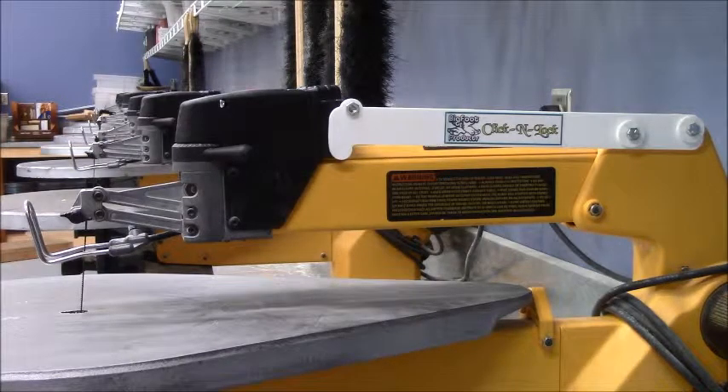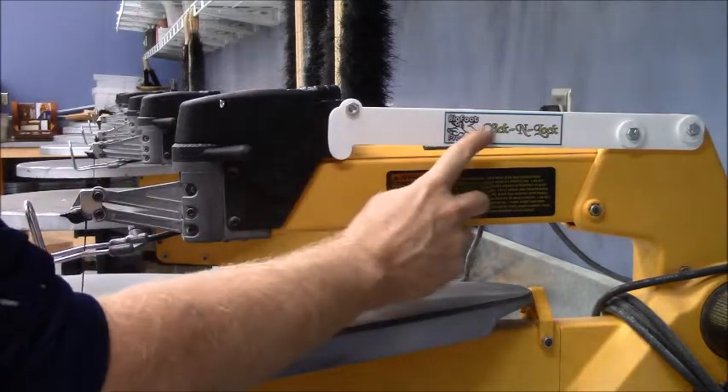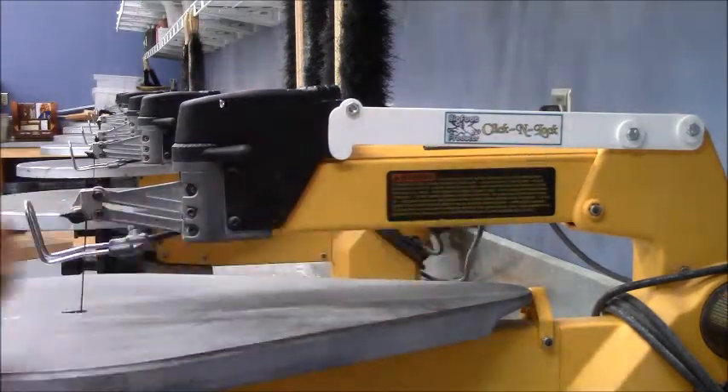Hello. Today I want to do a review on a great accessory that I really like for all of our DeWalt scroll saws. It is made by Bigfoot Products. It's called their Click and Lock accessory.